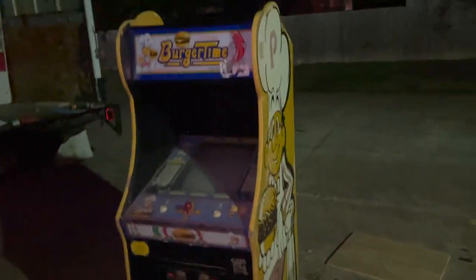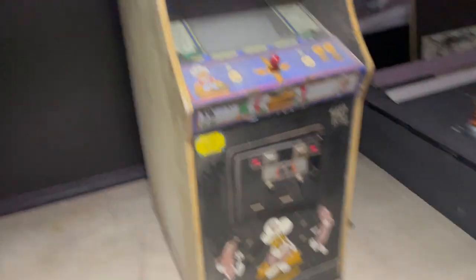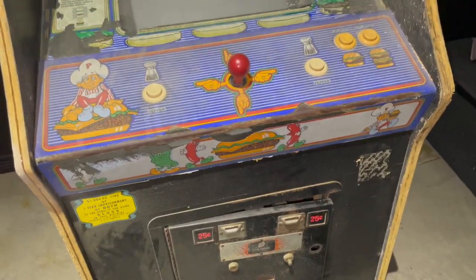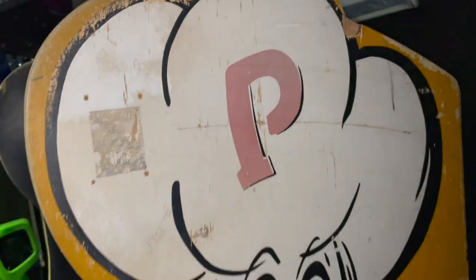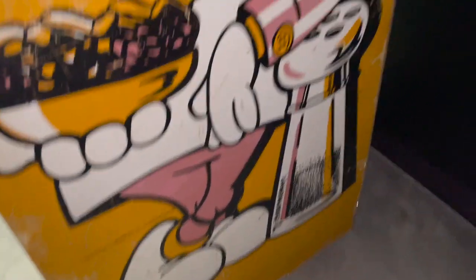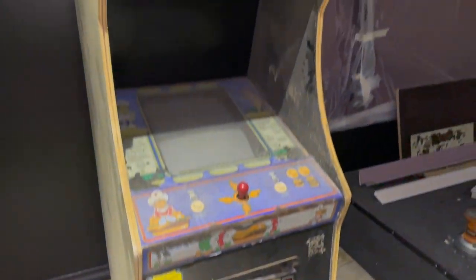I've been working on the Burger Time and I'm going to start working on the control panel — it's pretty rough. Got some new buttons and stuff for it. We've been Bondoing and sanding this side. I also got a little work to do on the bottom. This side still has some of the artwork but I'm going to have to sand it down and fix some rough edging — there's a big chunk missing. Should be pretty cool when we're all finished.